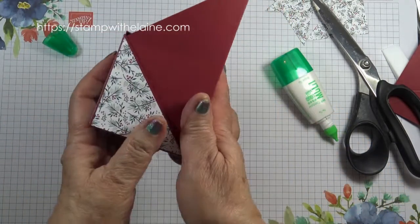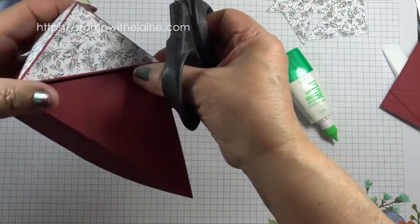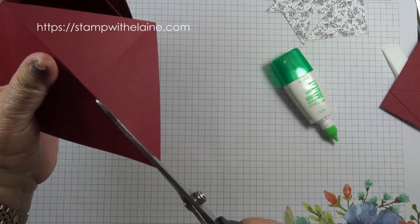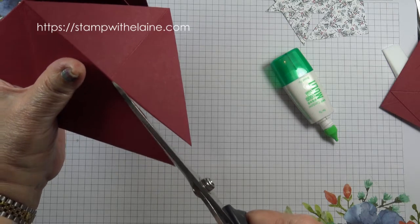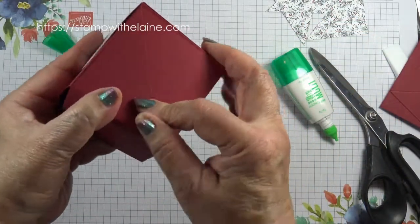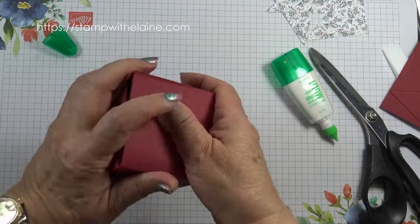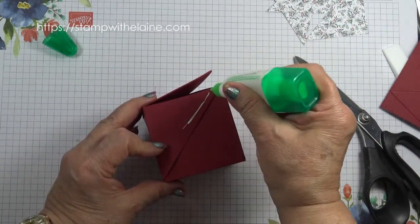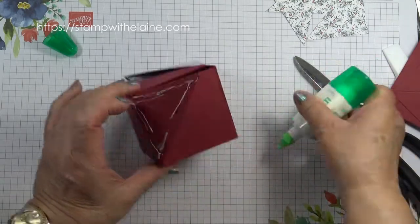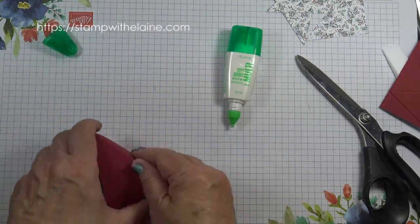So now it fits and there are no gaps. On this long side that protrudes out, you want to cut from that point into the score line here. Fold the top triangle back and apply adhesive on this triangle here — you don't want adhesive on the inside, only on the outside. Apply adhesive on this triangle and then pop that triangle over and close the box.